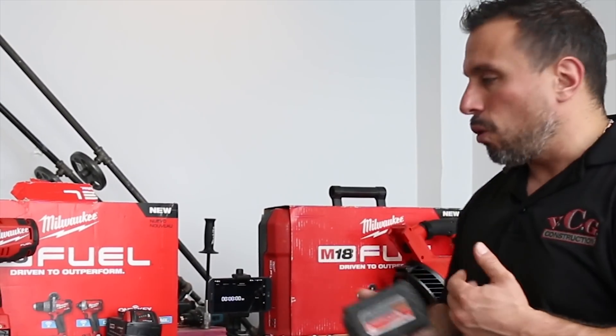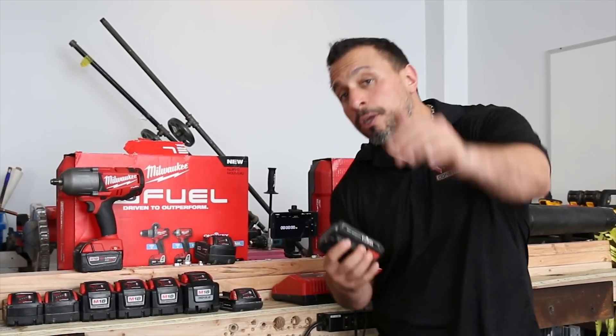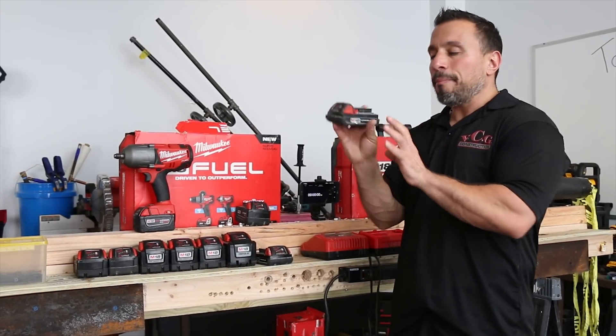I got vested into the M18 line — the M18 line from Milwaukee — literally at its inception. Some of the batteries are so old that you look at them and they don't even look like a legit Milwaukee battery. But they are. And there are a couple of things that are very peculiar about those M18 batteries, especially the XC and the compact version.